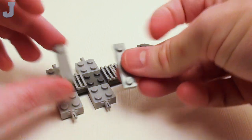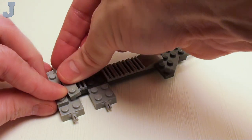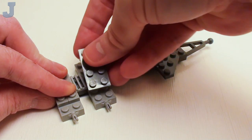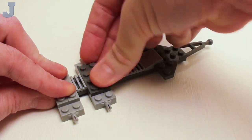We're going to fill in these areas with four 2 by 2 by 2 thirds modified plate with bearing. These are going to be used to attach our wheels to our trailer. Back on the left, a set of 1 by 4 modified plates with two studs. And on the other side of this radiator grill, a 2 by 4 plate.